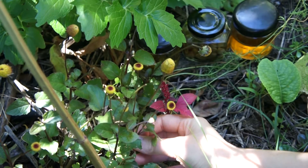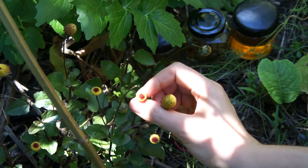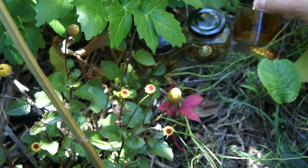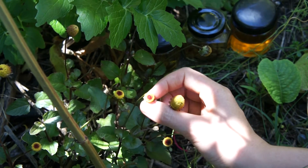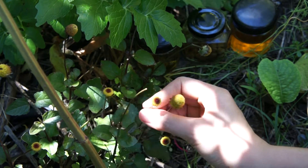This is the toothache plant, and these are strange, eyeball-like flowers. These flowers are very powerful pain relievers, so we use them to make a tincture for toothache. The flowers work by first making the area of pain tingle and then turn numb, and after a while they will help to clear the infection.